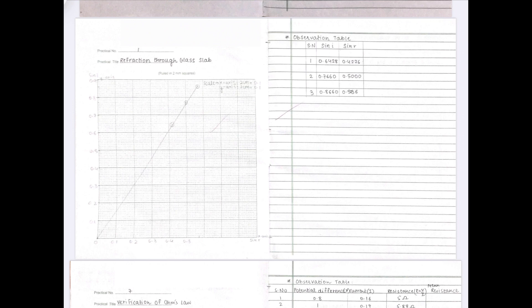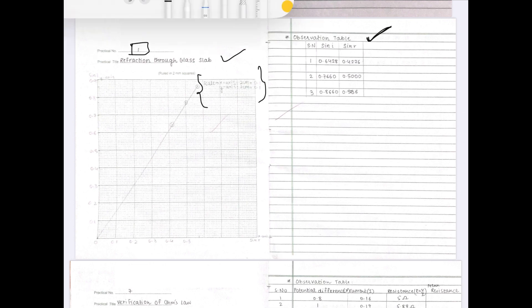At the back of the journal you will find a certain number of graph papers. On the first graph paper, write the practical number and the heading — refraction through the glass slab. Choose the scale properly and mention that scale on the graph. Beside the graph paper there is a ruled page where you should write the observation table, and if there is any slope calculation, show that calculation there as well.